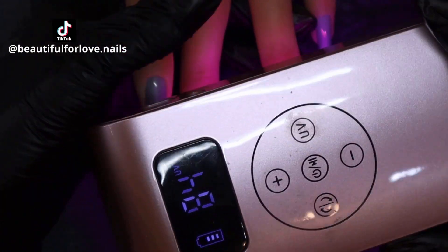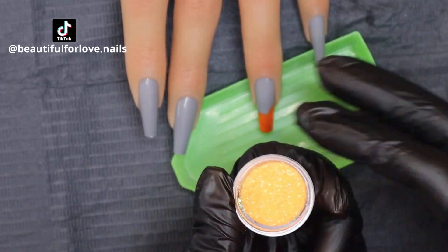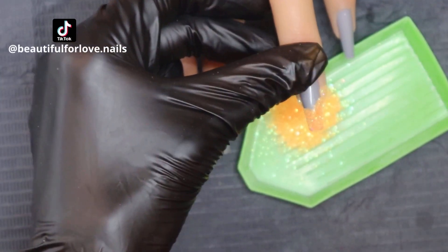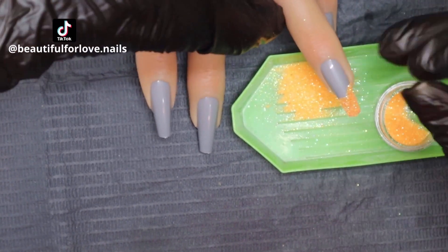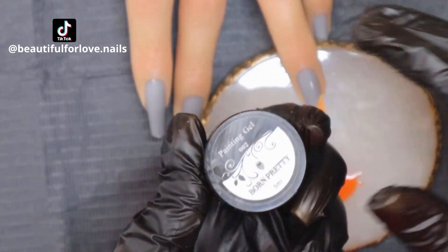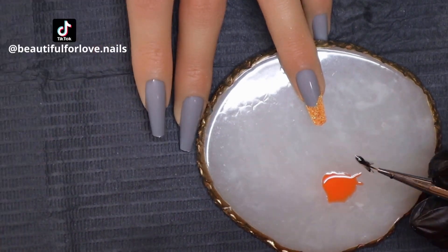Now I'm starting with a pumpkin. I want to do a pumpkin. As you can see, if you follow my channel, you know I don't do too much drawing. So in this video I will try something new, for me at least. I applied an orange gel polish, cured it for 30 seconds, and now I'm applying an orange gold glitter just to create a sparkle pumpkin. I use this Born Pretty Painting Gel in black color to create some lines on the pumpkin to make it as real as possible. Let's see how it's going.